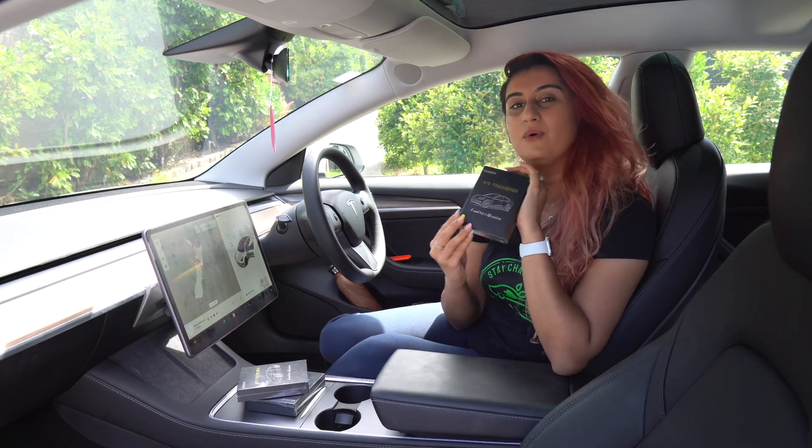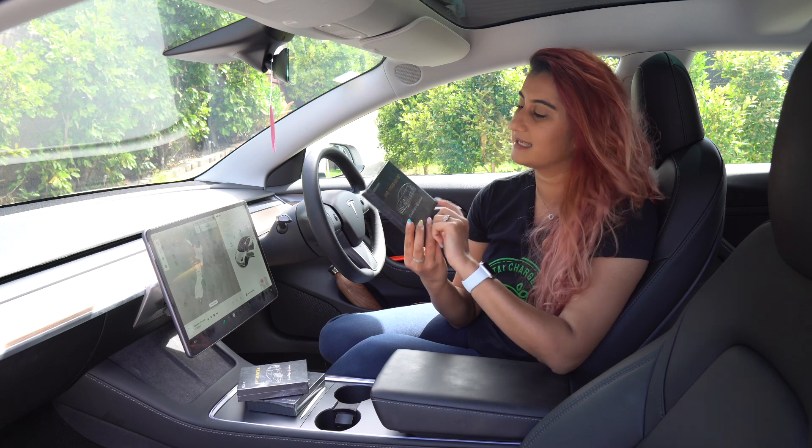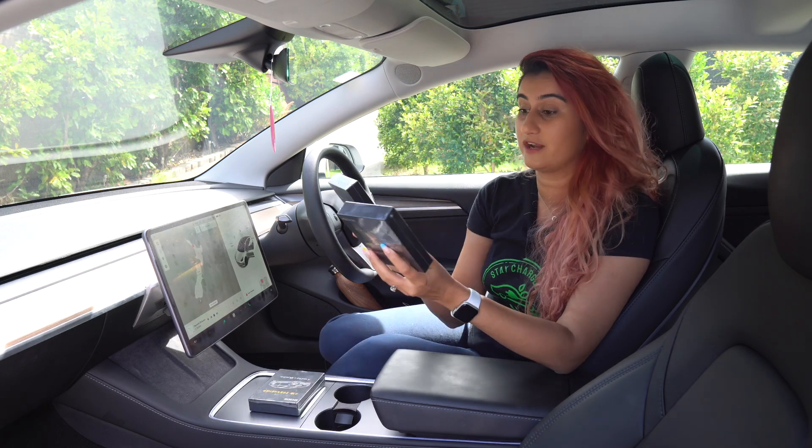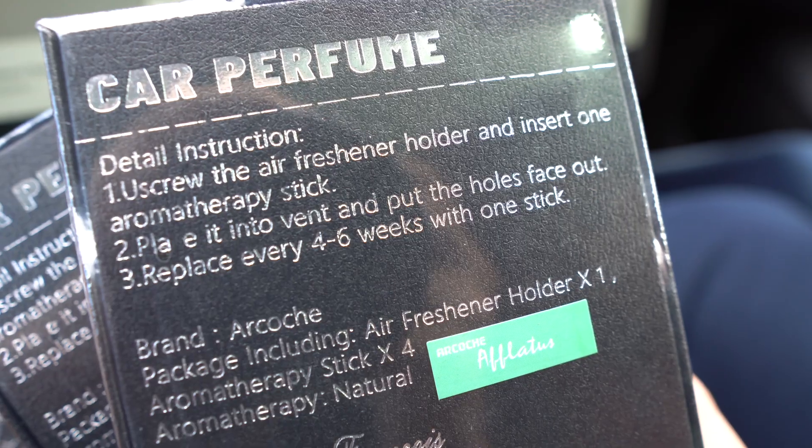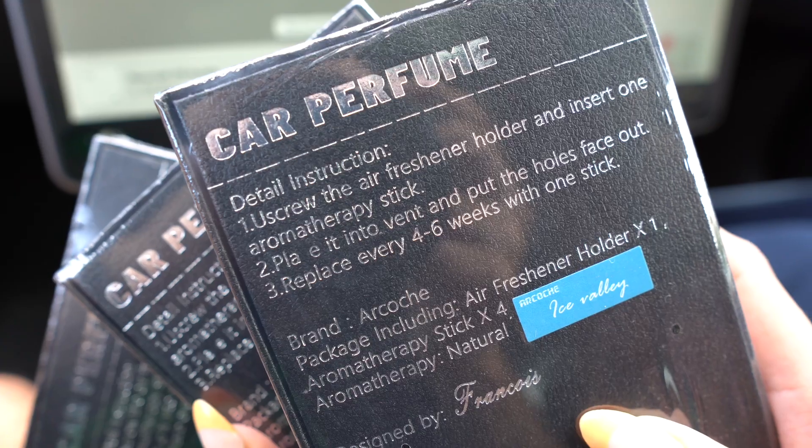So let's check out and unbox how these ones look. These guys have sent us three fragrances — we've got the Dreamy Canterbury Bells, the Aflatus (I think that's how it's pronounced), and the Ice Valley.